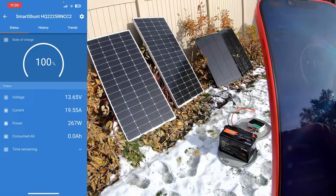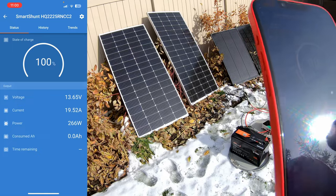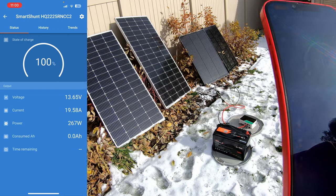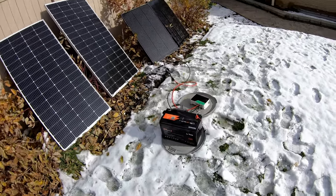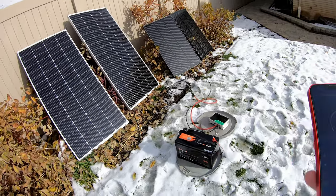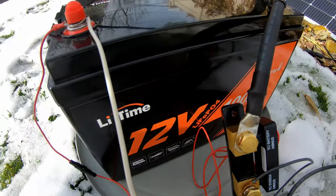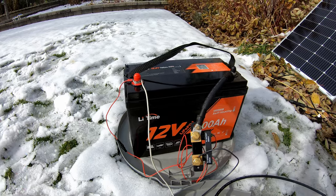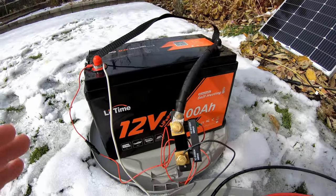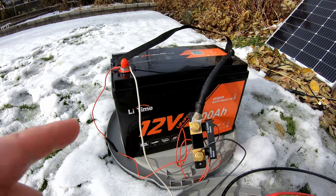Thirty minutes later, at exactly 11:00, there are big changes. The Victron Smart Shunt now shows 13.6 volts with a current of 19 amps for a total of 267 watts — it is now officially charging the battery, not just heating it. This charge controller maxes out at about 20 amps for 12 volt charging, so we are officially maxing out what it can supply. Does this self-heating function work? Absolutely — and exceptionally well. If you want a bare-bones 12 volt lithium iron phosphate battery with low temperature charging protection and heated capability, this is the way to go.